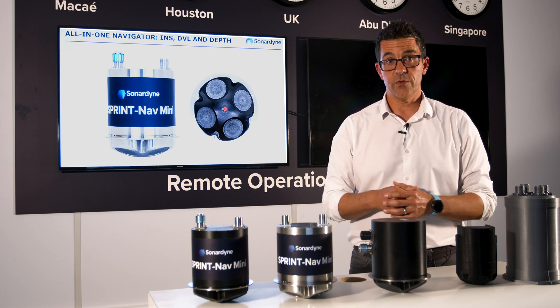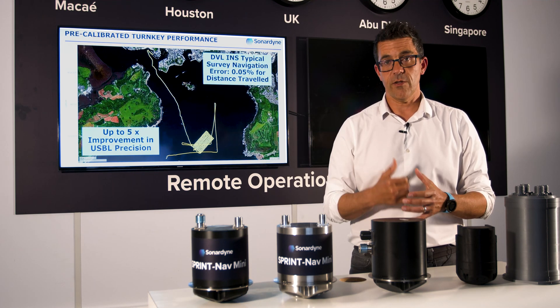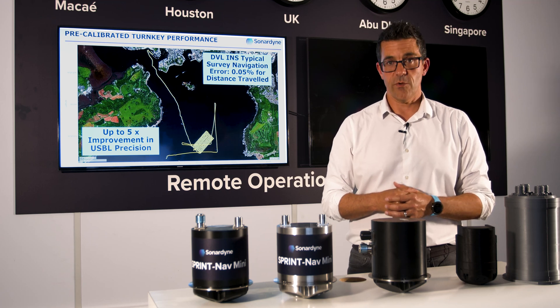We've covered a lot in this short video, so if you have any questions please get in touch with us via the website or any one of our regional offices. Thank you very much for watching.